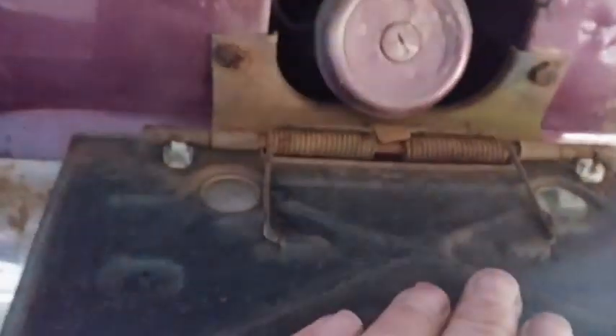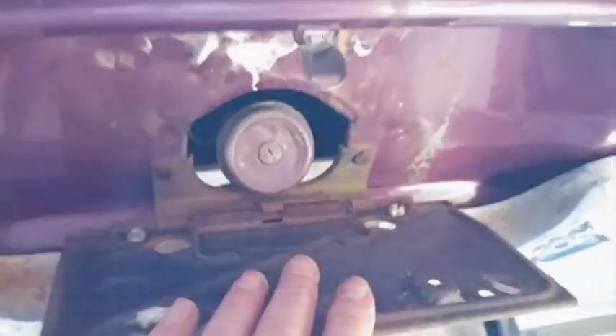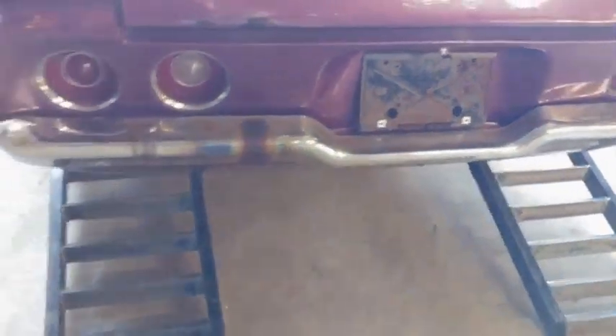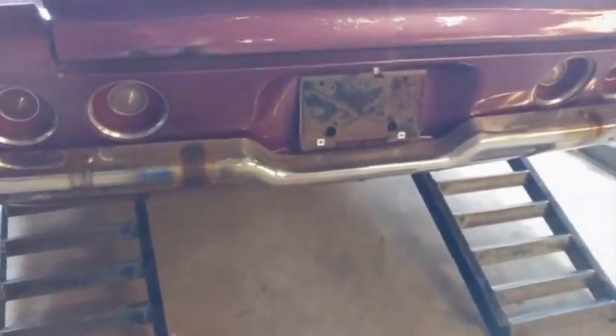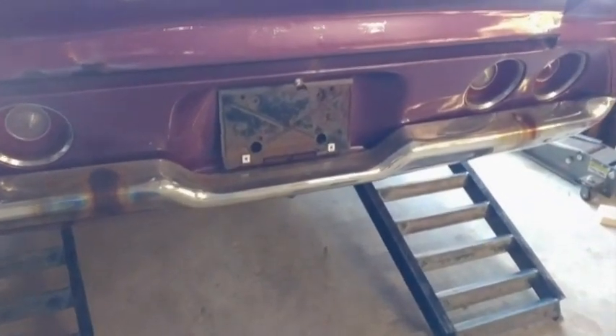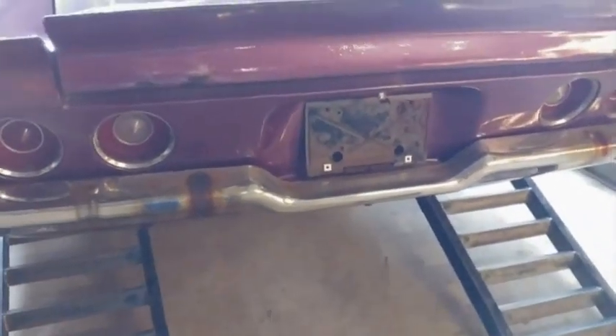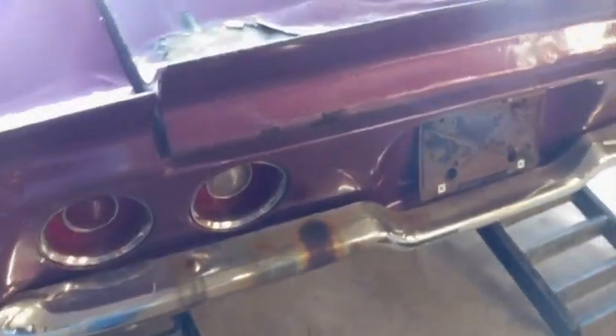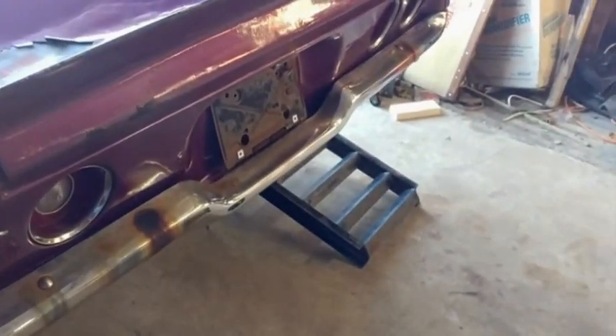The old hidden gas cap — that's cool. I hope I have a key for that. I always like that feature. I think that was pretty typical of most cars around the '70s though. I think even my parents' Olds 98 had the same deal, if I'm not mistaken.